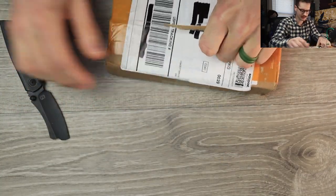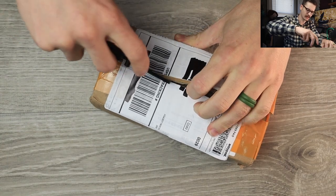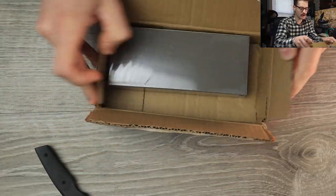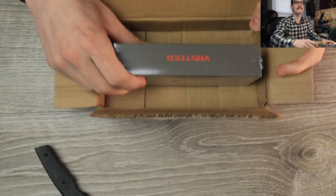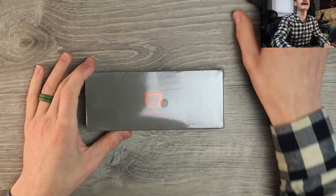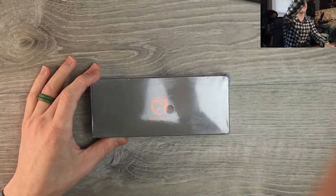Let's see if we can get into this guy. Love the Barber and the Mini Barber. Ooh, hello — yeah, boy! It's from Vosteed! Nothing left in there. Good catch, Jesus. Nice. Nicely done. We got a knife from Vosteed, boys! Look at that. Okay, alright — and it is the Raccoon! The Raccoon, dude! This is their new button lock.